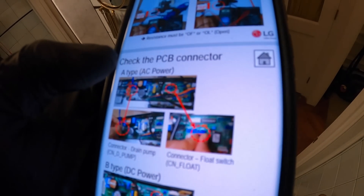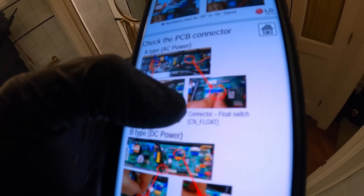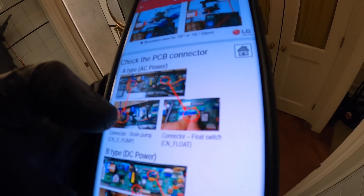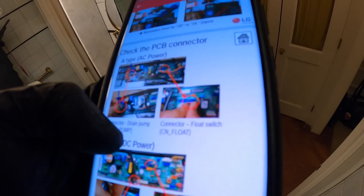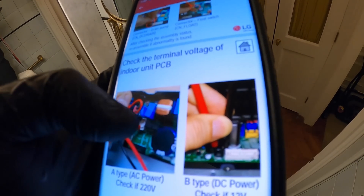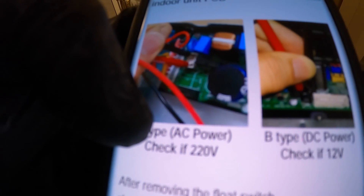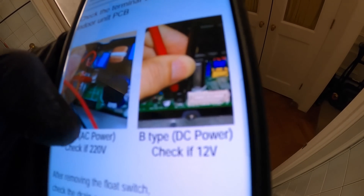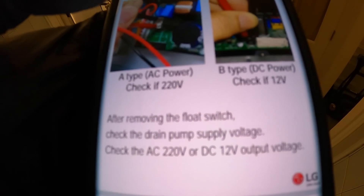You want to make sure the connector and everything is properly connected — the drain pump connector and the float switch connector, both of those. I saw the pump spinning, but it's just not being efficient. There might be some dirt there. Between the two different pump types, Type A or Type B — we're using Type A, which uses 220 volts AC, while Type B uses 12 volts DC. After removing the float switch, check the drain pump power supply voltage to make sure it's getting voltage.